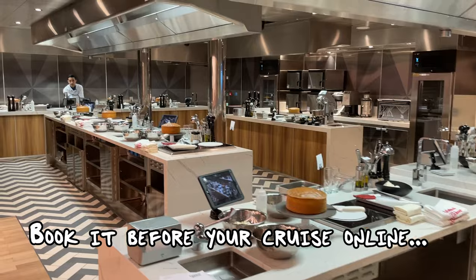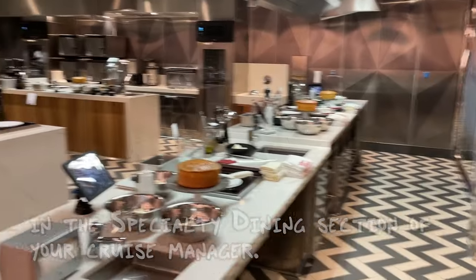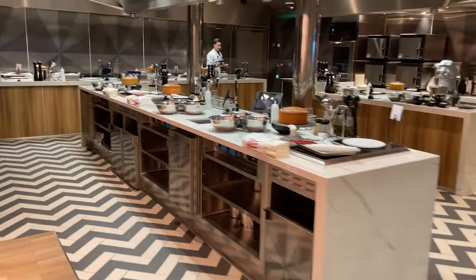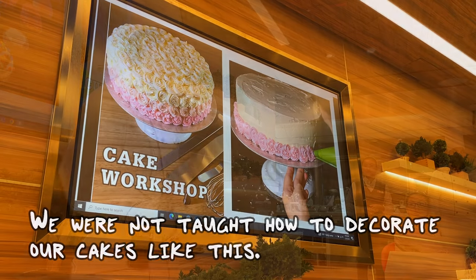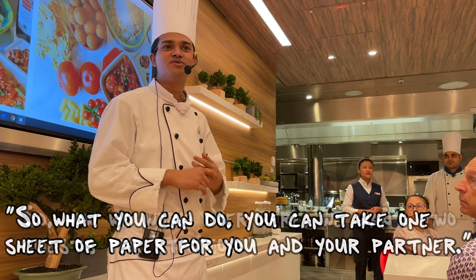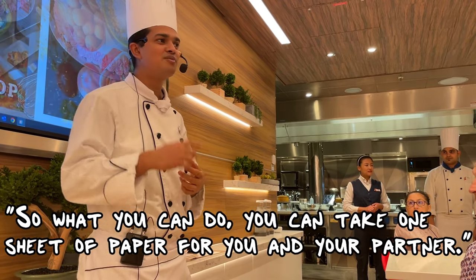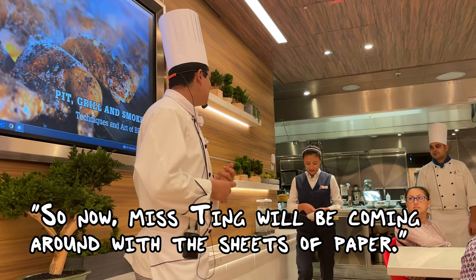Look at all those cakes! So while we walk over here to the station, you can take one sheet of paper for you and your partner. This thing will be coming out with the sheets of papers.